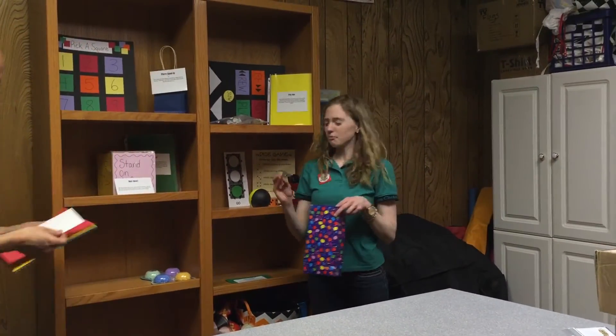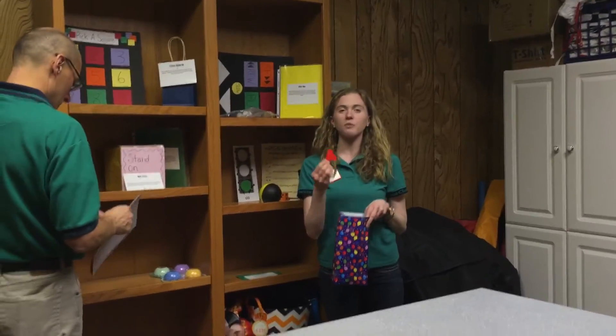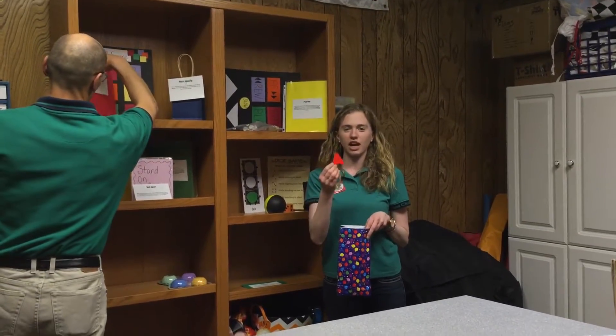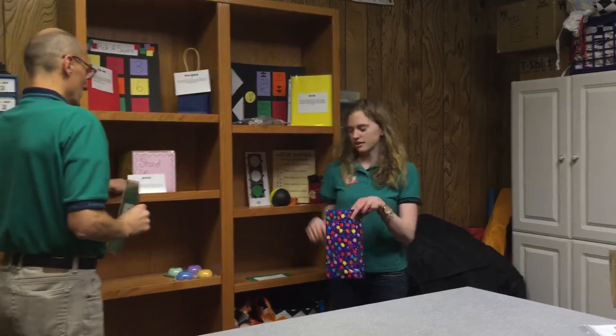This one is called Letter Jump Up. In the bag are a bunch of different letters. The kids pull out a letter — this one is letter A — so any word in the verse that starts with the letter A, the kids would jump up. Then you put that letter back and pull out another letter, like E. There are lots of letters inside the bag.